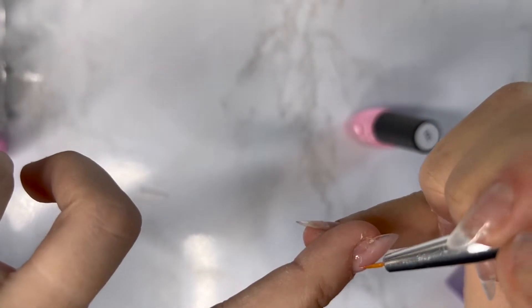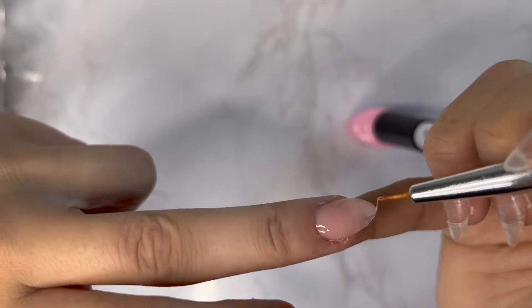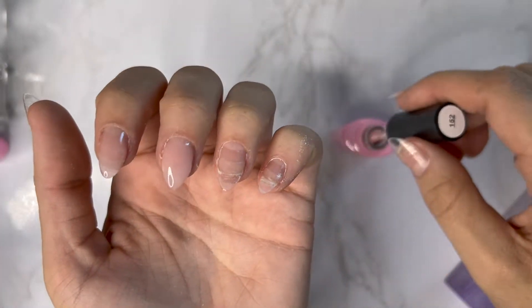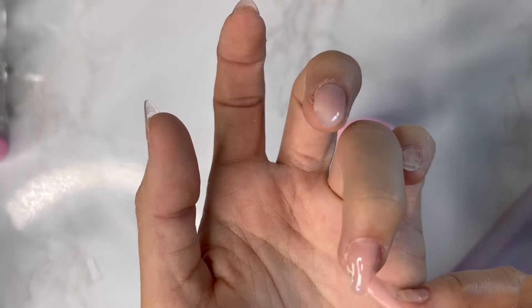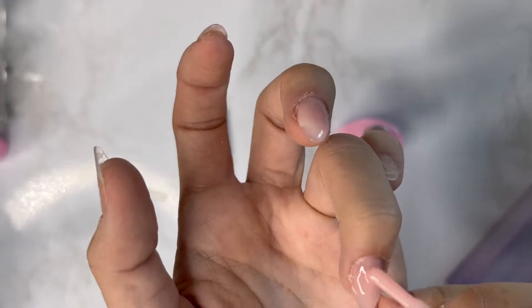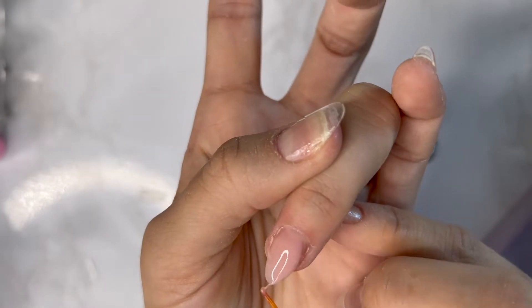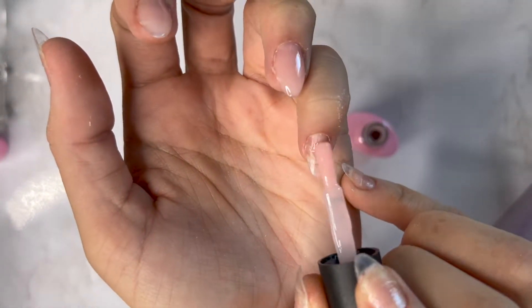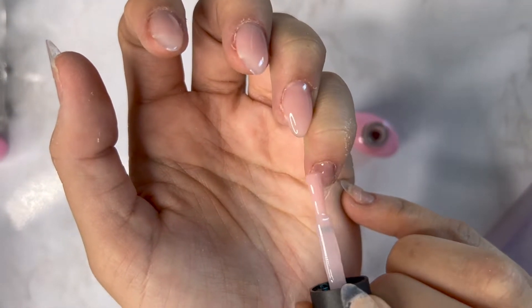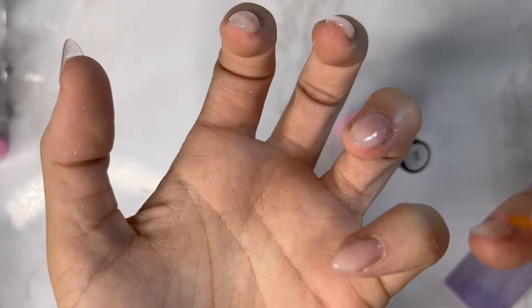Then I'm going to go in with this little detail brush and fix all the corners so I don't miss anything. Once those four fingers are done, I'm going to cure them before I touch the thumb — because this gel moves fast and you want to seal in your work. You don't need a full 60, 90, or 120 second cure yet; just a 15-second cure locks it into place. Here you can see me pulling it towards the cuticle and then pulling it down, fixing the shape and corners.